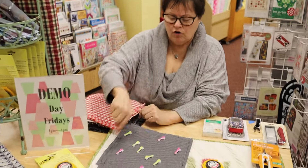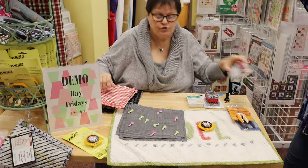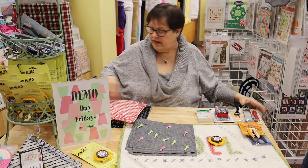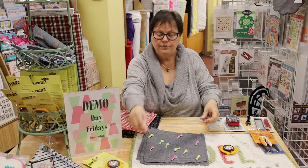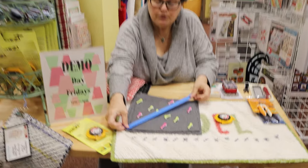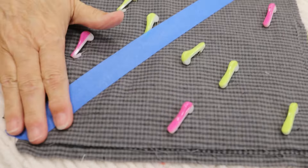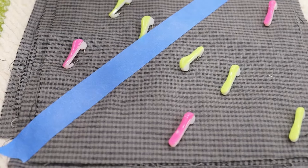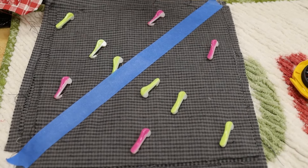The instructions say to draw a line from corner to corner, and then 3/8 of an inch all the way across. I eliminated that step. But if you wanted to, you could use a chalk pencil and draw that on. But what I do - let me just show you - I love this blue tape. I'm just going to take my blue tape, which is about 3/8 of an inch wide.